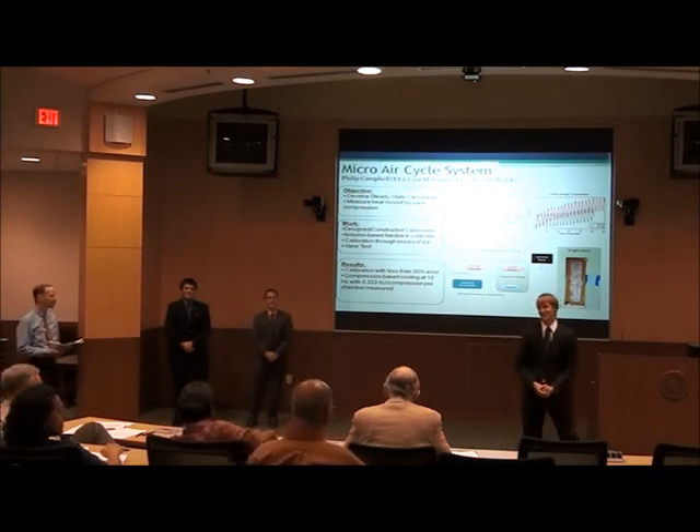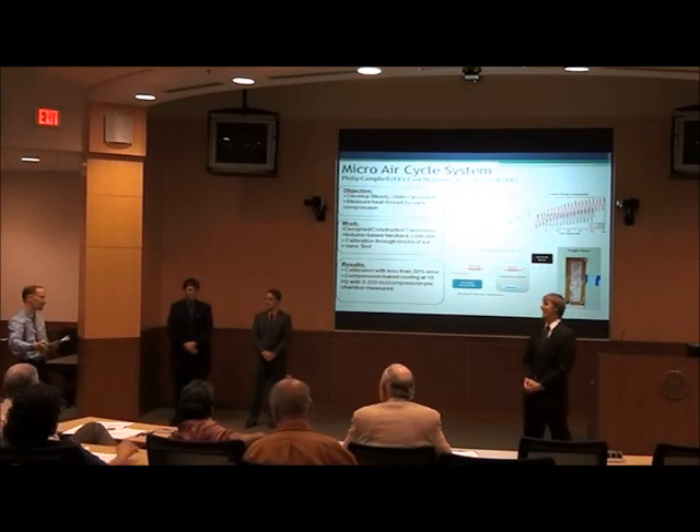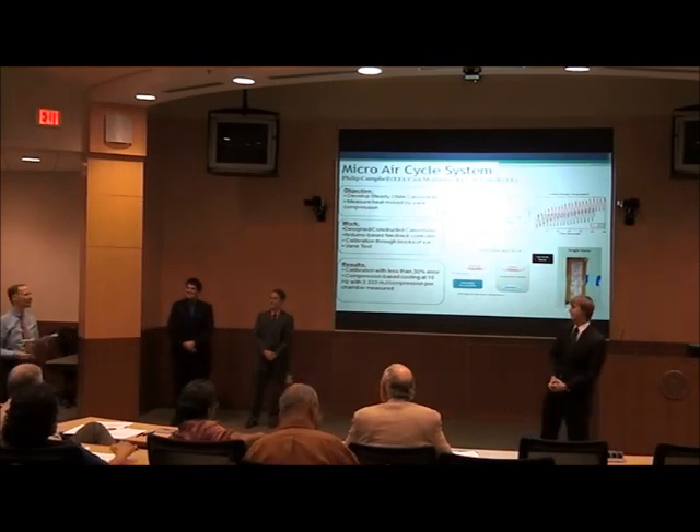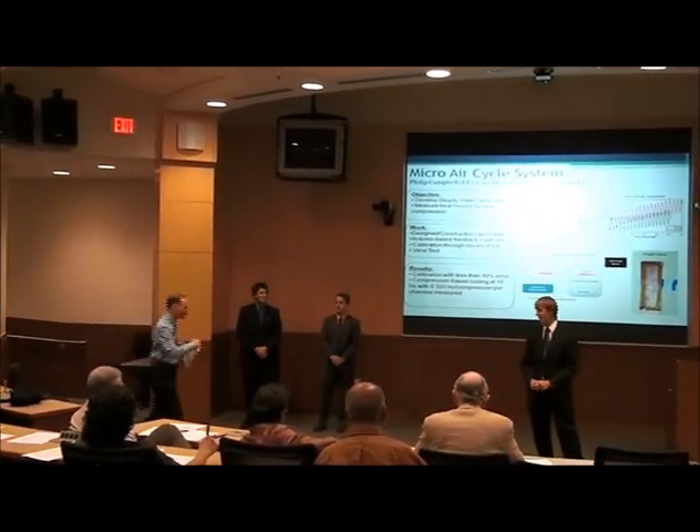You can hire yourself as a consultant. Any other questions? All right, thank you for your time.